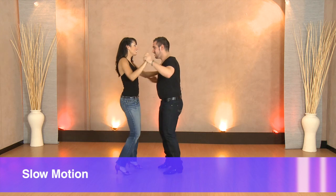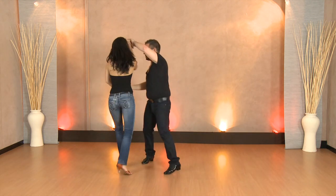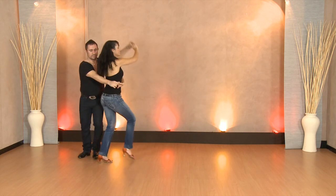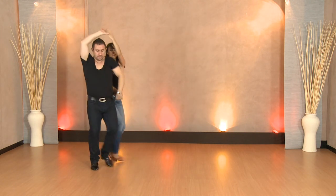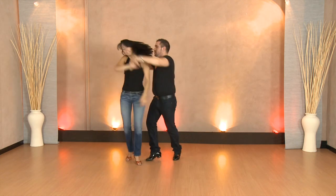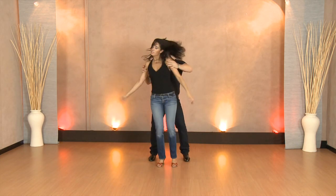And then we have a slow motion section for you to be able to do it with us in slow motion continuously. And one, two, three, four, five, six, seven, eight. And one, two, three, four, five, six, seven, eight. Enjoy the DVD. Let's get it on.